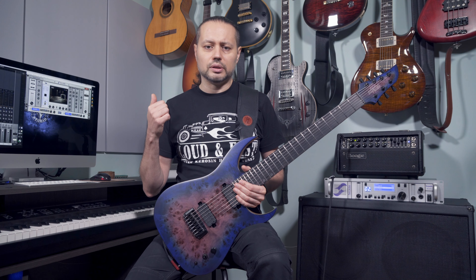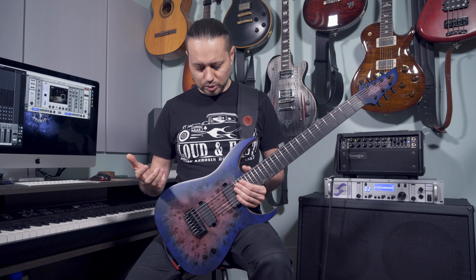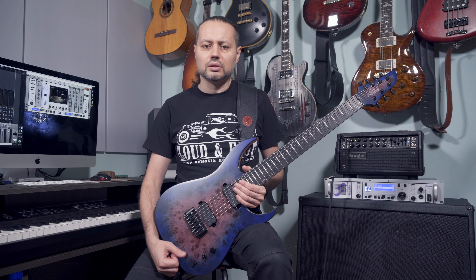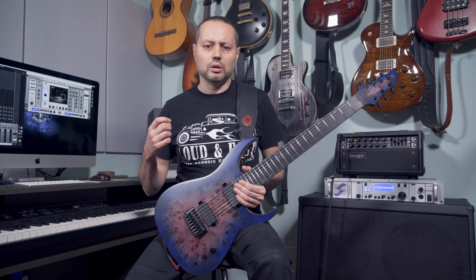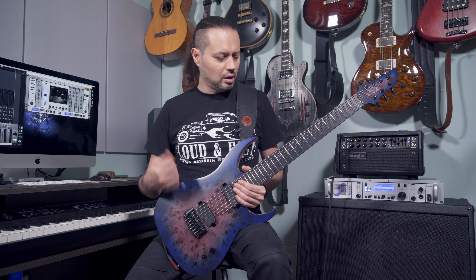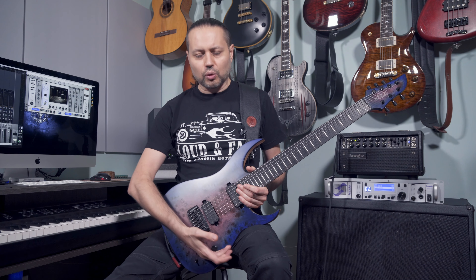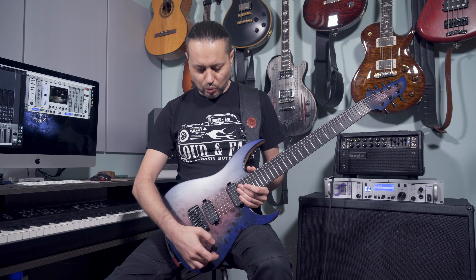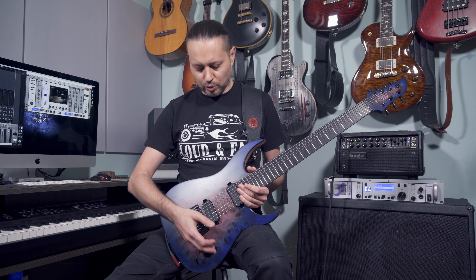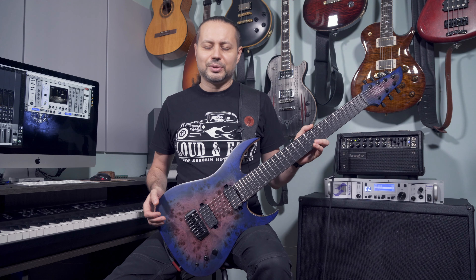I tried the modern set and the classic set — this one I love the most. But it's still active pickups; it still has this active kind of compression, active kind of feeling when you play. You have only one volume control with a knob with ribbon stripes over it, very cool, very useful. So let's see how it sounds in the mix — let's go!